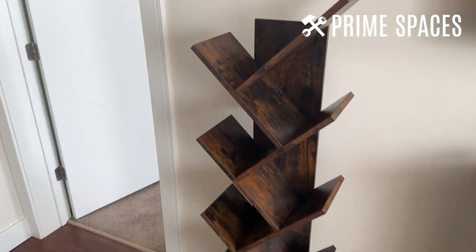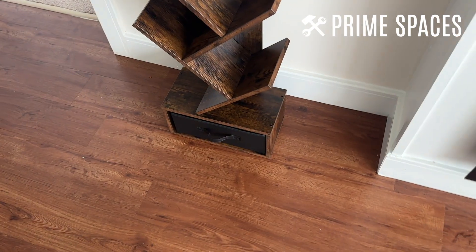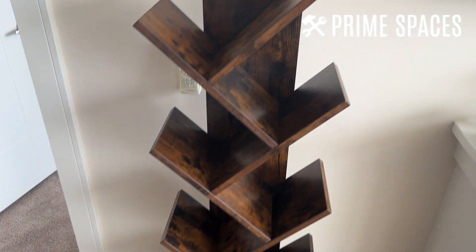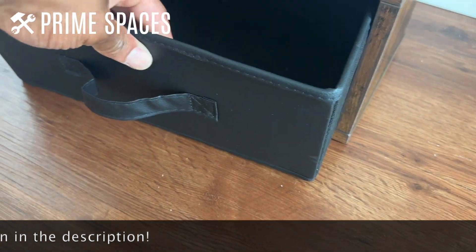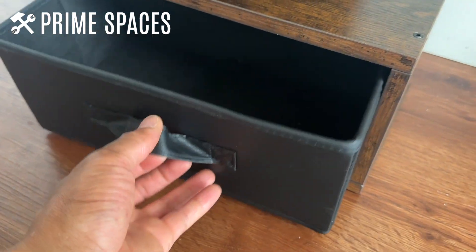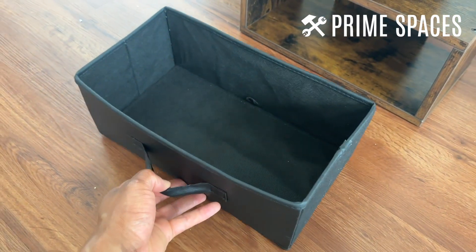Alright guys, doing a quick review of this nine-shelf tree bookshelf. You can see the symmetrical kind of design to it — always like those. One of the cool things about this is the cubby at the bottom right here. The front of it looks kind of like a full leather, so it has a nice shine to it when the sun hits it, but it can be brought out very, very easily.